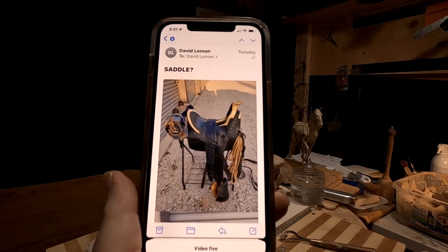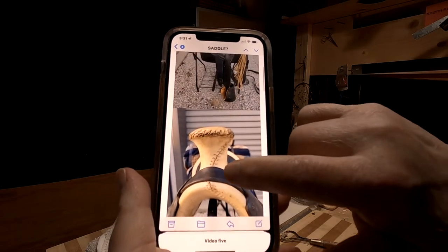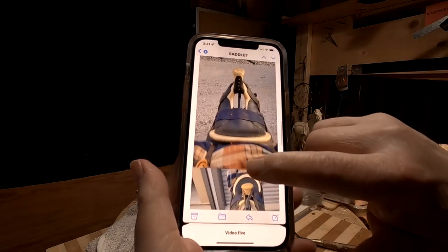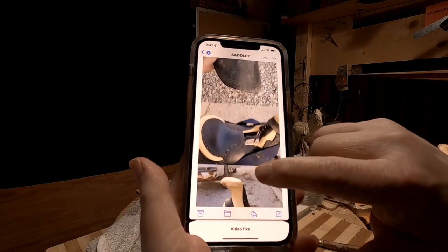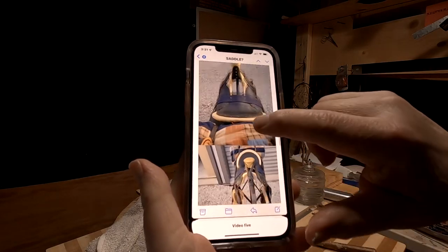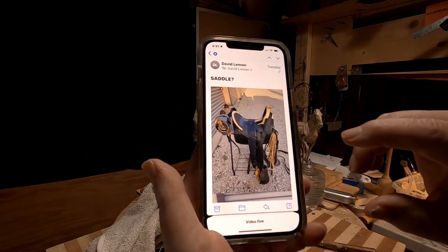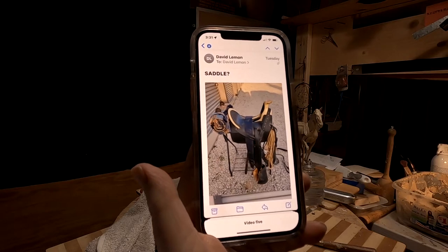I've got on my phone a reproduction saddle. It's not fully authentic for the period in some parts, but basically it is a Spanish saddle. Those were quite prevalent in the Southwest and throughout the West among mountain men, so I'm going to use it as a basis for the design, but make it more period-appropriate for the 1840s or 1830s.